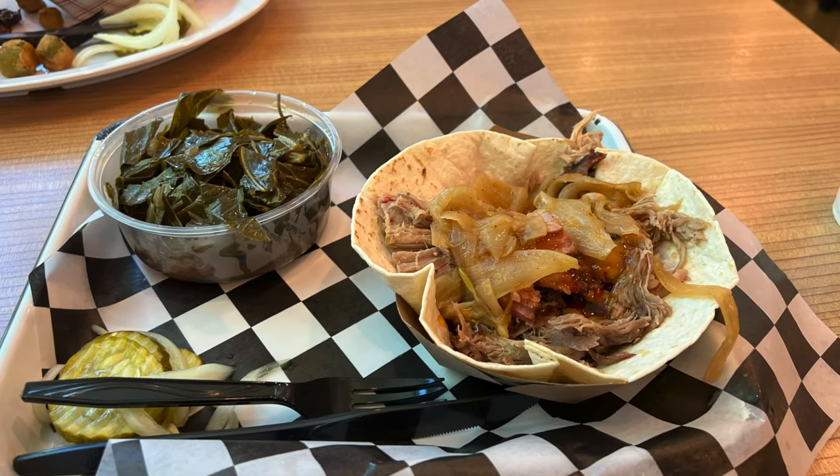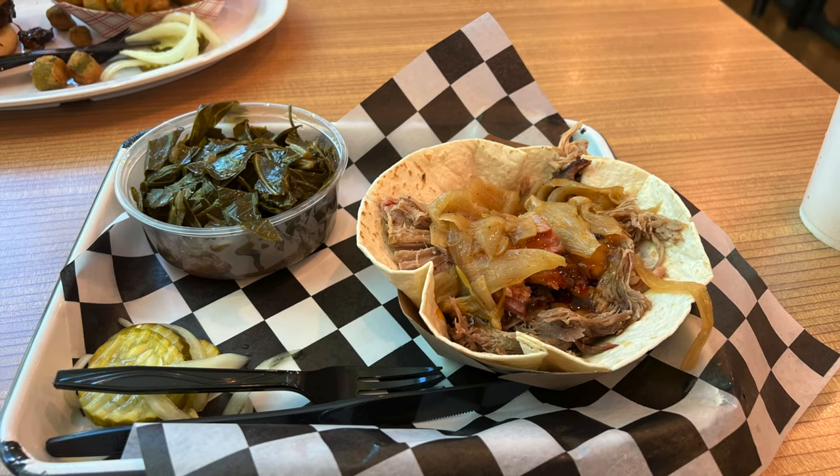Warren and I had a great lunch at the Smoke Pit — I had a pork taco and he had a burnt-end sandwich. Really tasty!